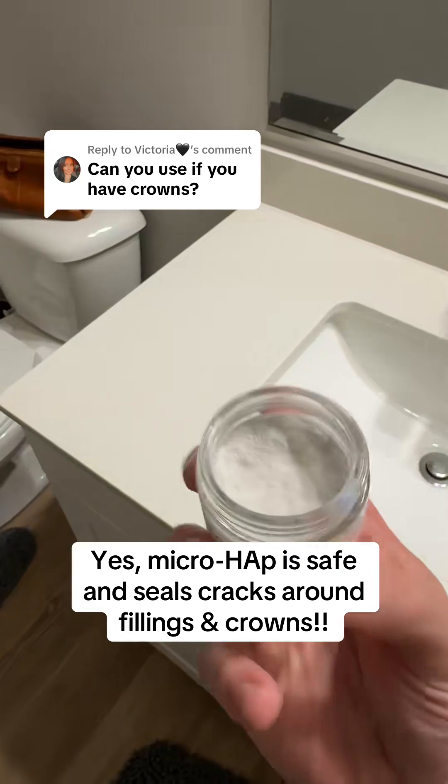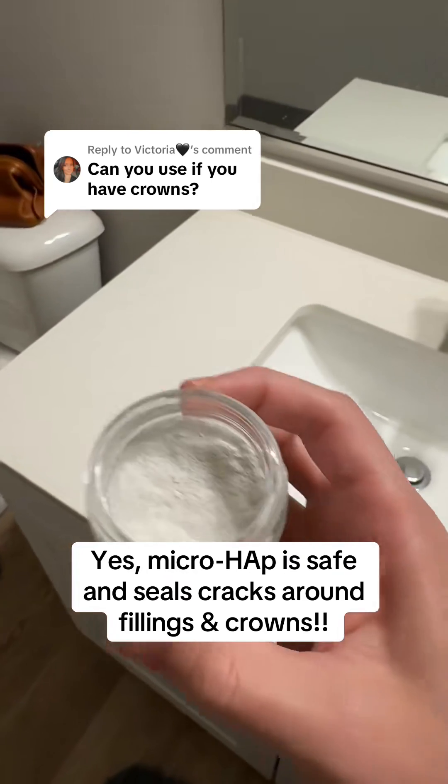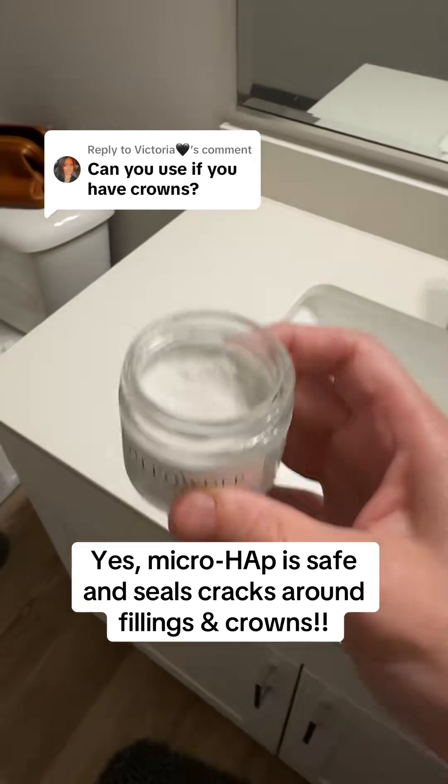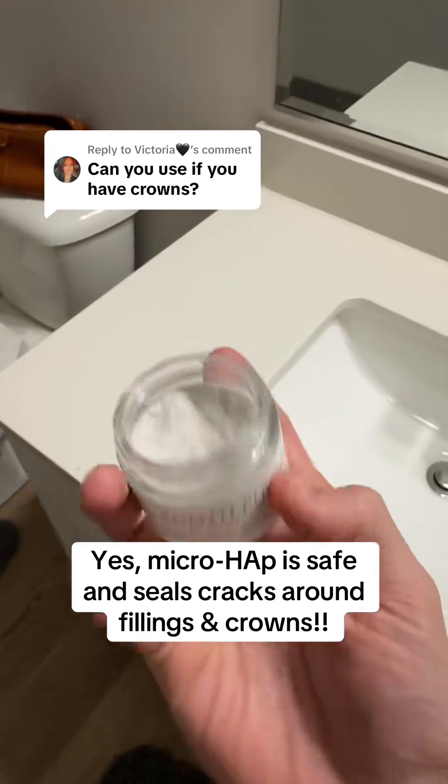To recap: it's safe for everyone and protects your natural tooth while also buffering your crown, and fills in those microgaps if there are any gaps in there to maintain a seal around the crown or the filling in your teeth.